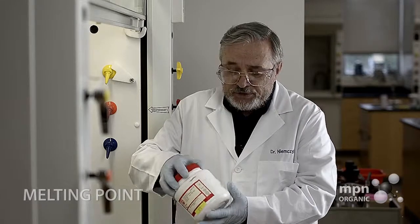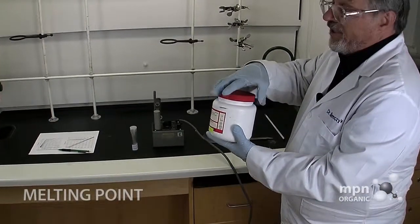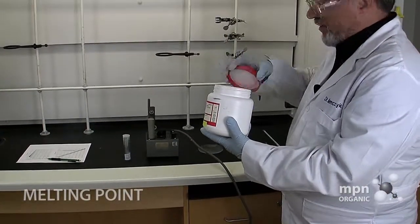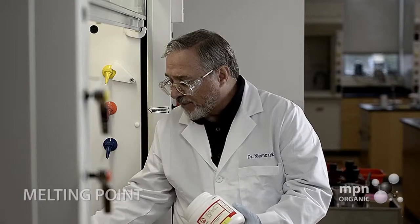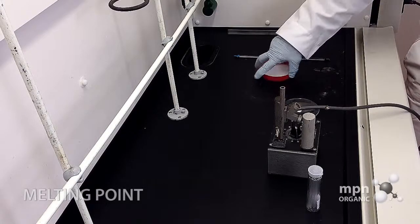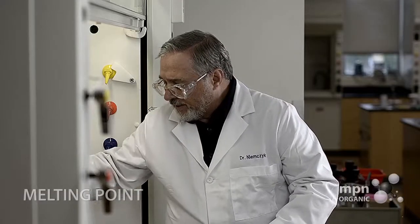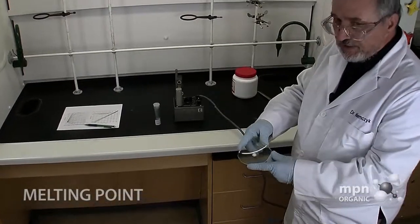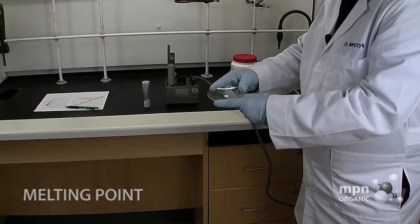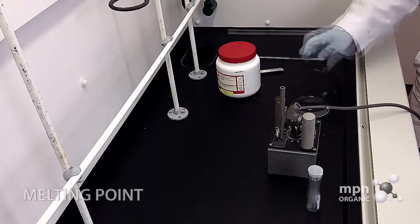For this demonstration I'm going to use trans-cinnamic acid, which comes in a large container like this. We're certainly not going to use all of this, but we're going to take a little bit and put it on a watch glass. I like trans-cinnamic acid because it's nice and dry, it's nice and crystalline, and it's within the range of our equipment. We've got this much on a watch glass — that would suffice for 25 melting points at the amounts that we use.